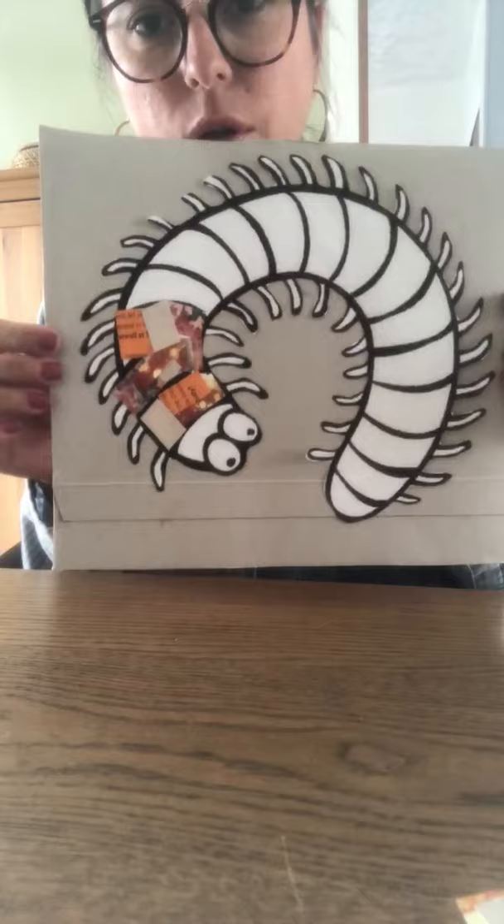We are going to finish making this collage together in our Zoom lessons. I'm going to stop right here and then we're going to do all of this together. Remember, you can choose any bug you like.